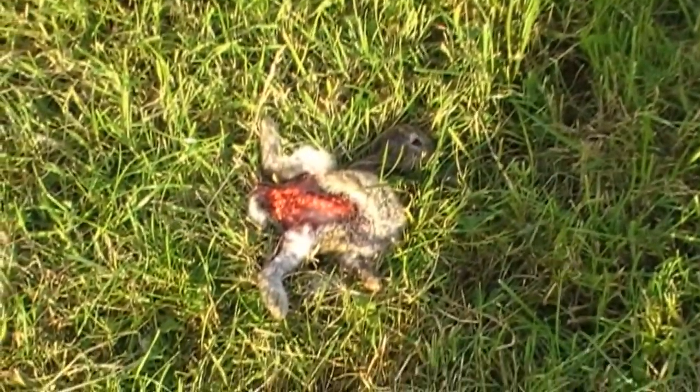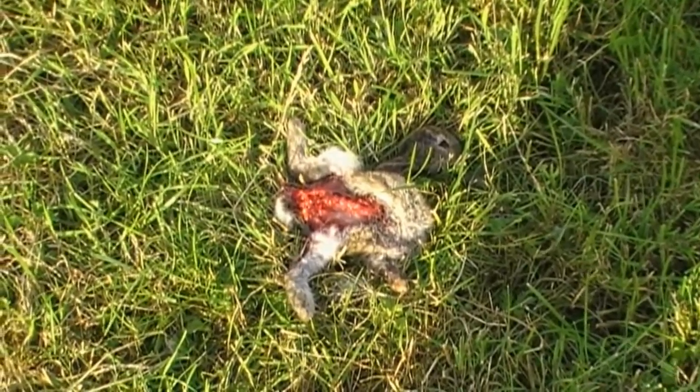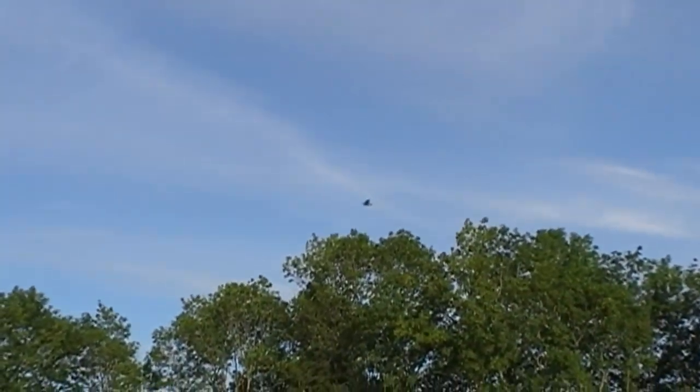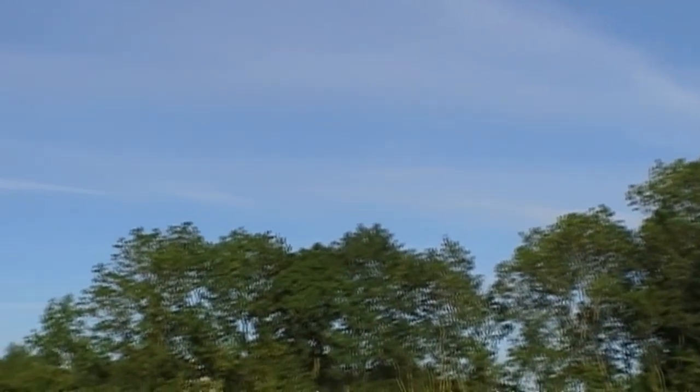Now something's been eating away at this young rabbit here, and by the looks of this feller, it's our friend the buzzard. And before I get five feet away I just catch the sight of him coming over the top of these trees, looking to see if his dinner is still sitting out for him.